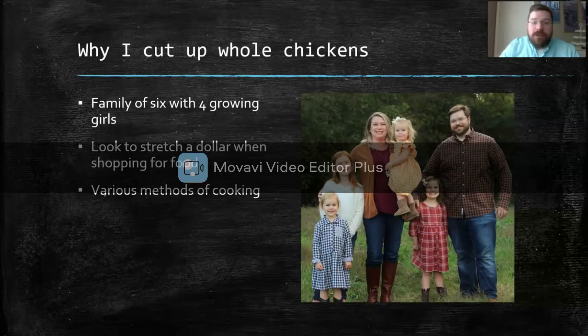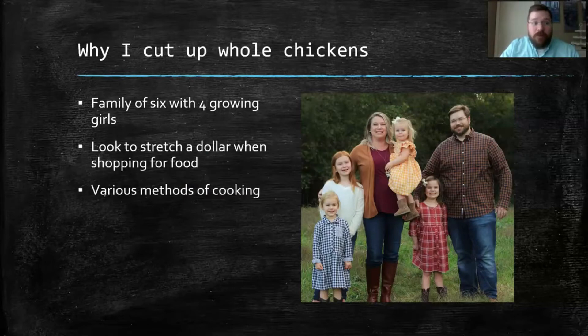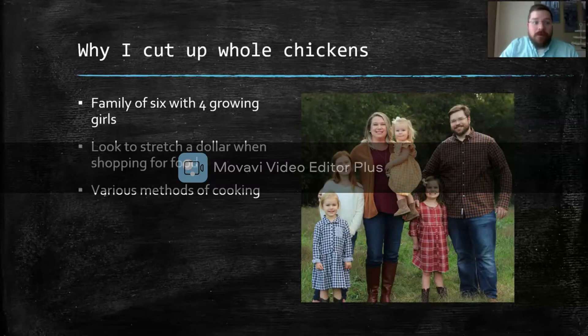I started cutting up whole chickens when I started dabbling in the food blogger world a couple years ago, and it's come in handy. Now I've got a family of six with four growing girls, so I'm always looking to stretch a dollar when I'm shopping for groceries. I like to cook different ways too, so I can use the different parts for different ways of cooking.